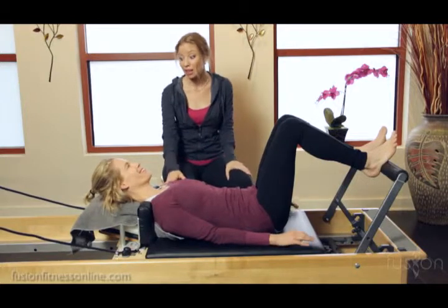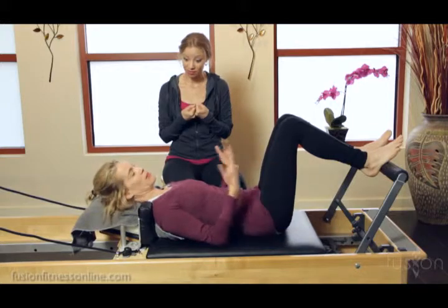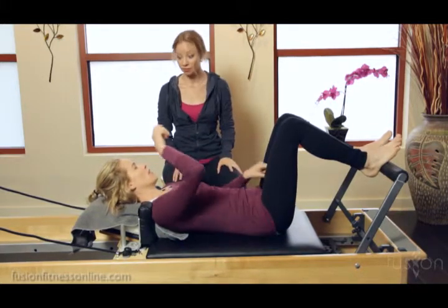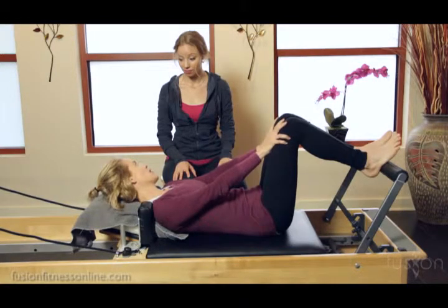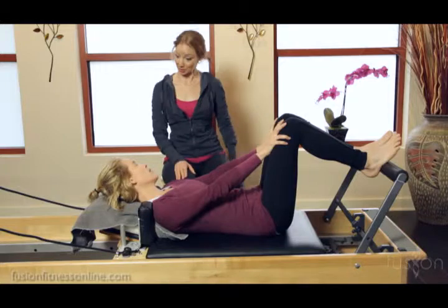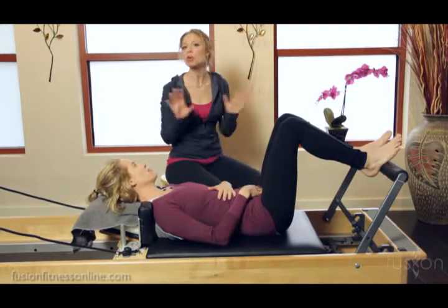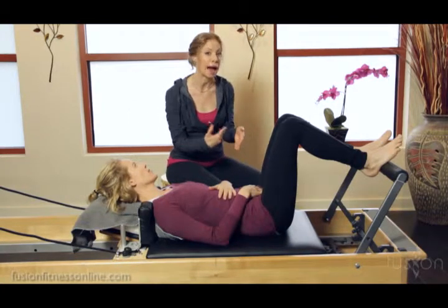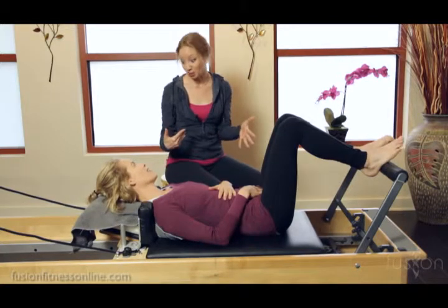Did you feel your legs having to work pretty hard to do that? Yes, but everything felt really good. Once I found that elongation, actually the legs felt a little bit lighter. And that's because I didn't feel like I had to work so hard. And that's what we're always looking for — that ease of movement. When the skeleton stacks the way it's supposed to in alignment, movement becomes much, much easier.